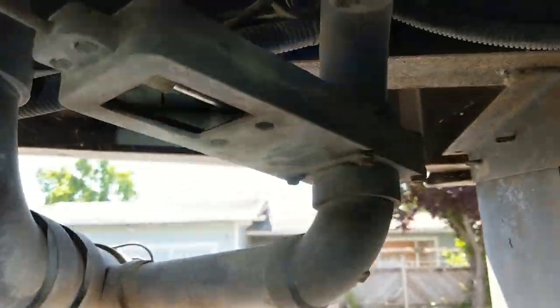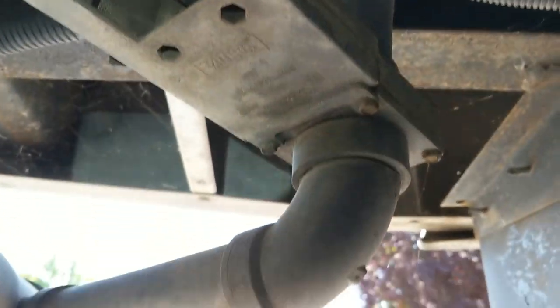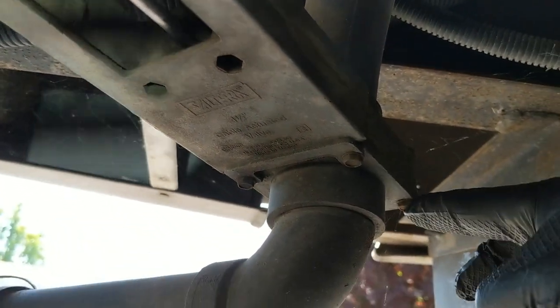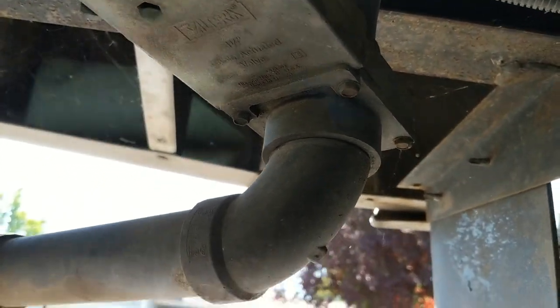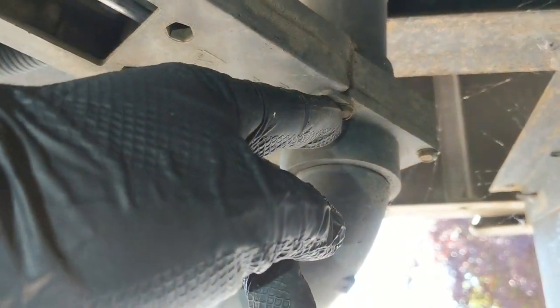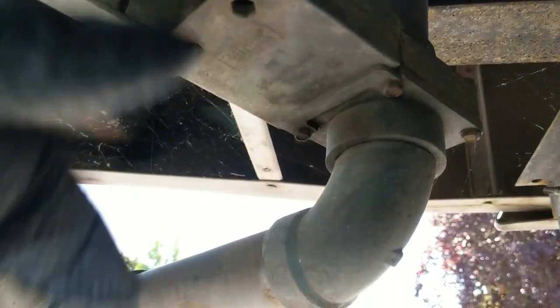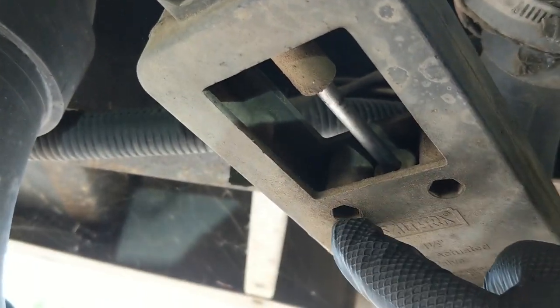I'm going to show you how to take these apart — they're really easy. There are four bolts and nuts here that you just have to undo. Obviously you want to empty your tanks before you do this. Then take those nuts and bolts out all the way around the pipe, and take these screws out here, and here, and here.